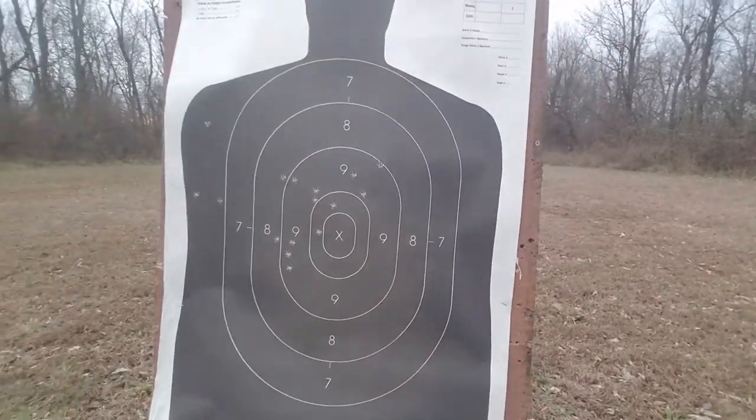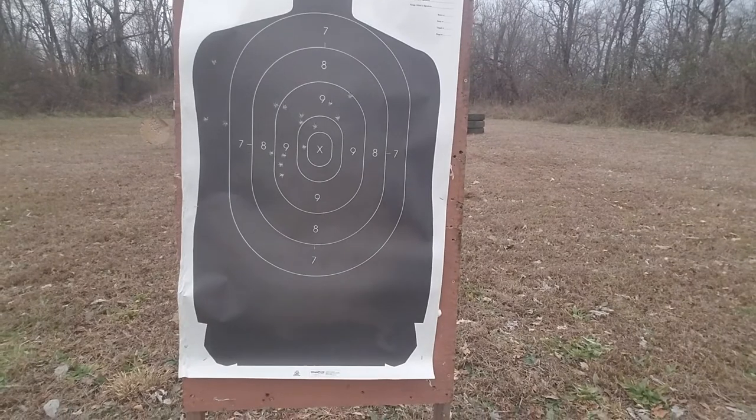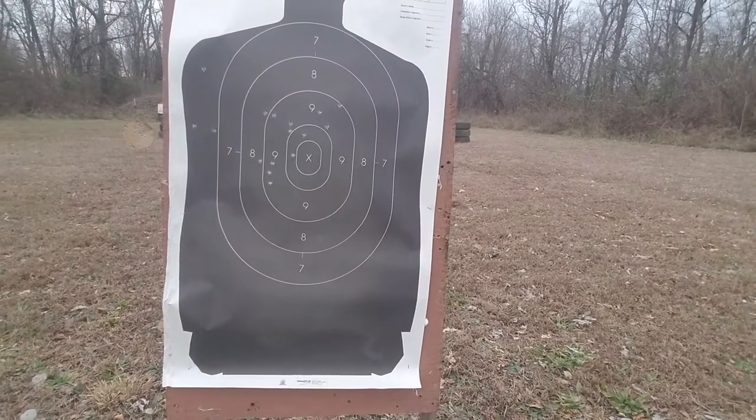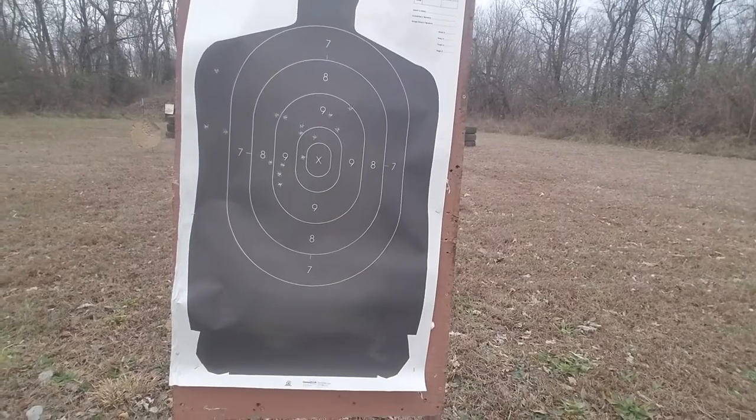Yeah, this is a pretty good 15-yard gun right there. You can't kick that out of bed. If a person had time to practice with it a little bit and get his hold down, that'd be a real tack driver.